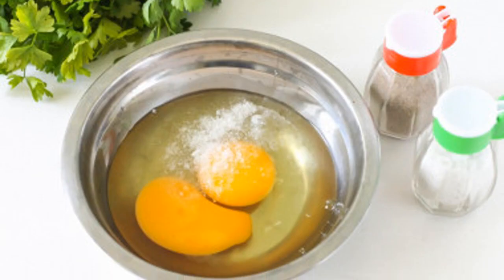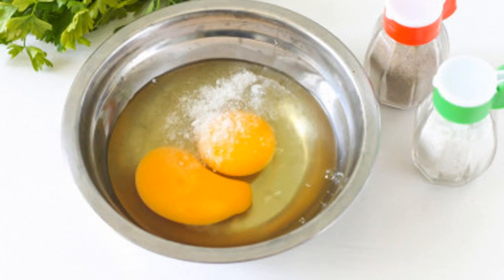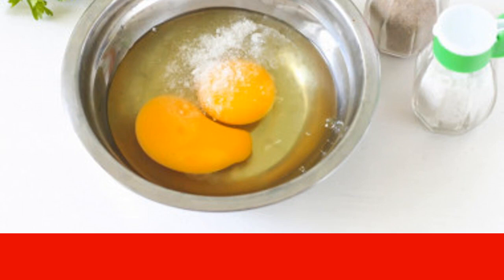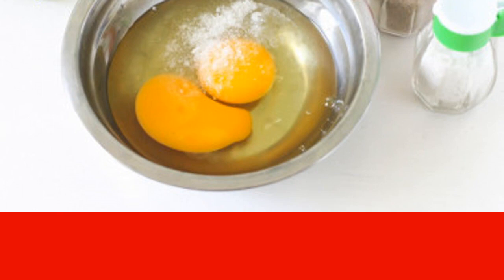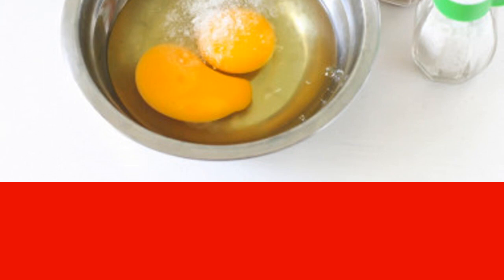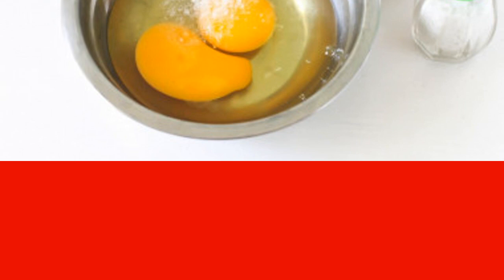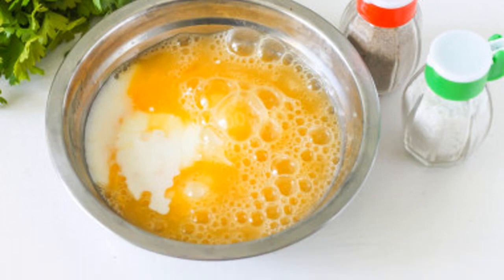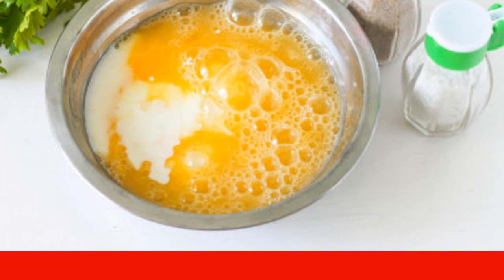Take chicken eggs, wash them in warm water with soda, as harmful bacteria may be on their surface. Beat the eggs into a deep container so as not to stain the work surface. Pour salt into the same place and whisk into a fluffy foam. If you have salty cheese, you can skip the salt so as not to over-salt. Be guided by your taste. Pour kefir of any fat content into the eggs and mix thoroughly with a whisk. The filling for the achma is ready.